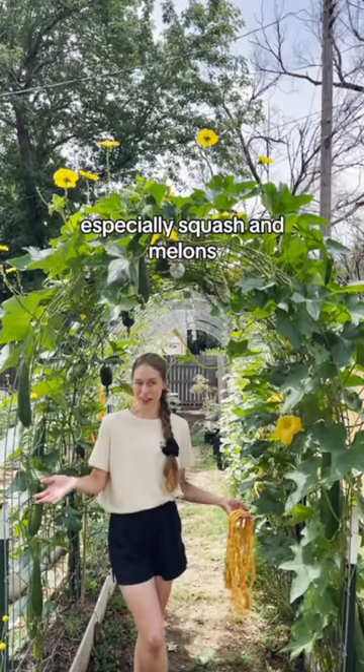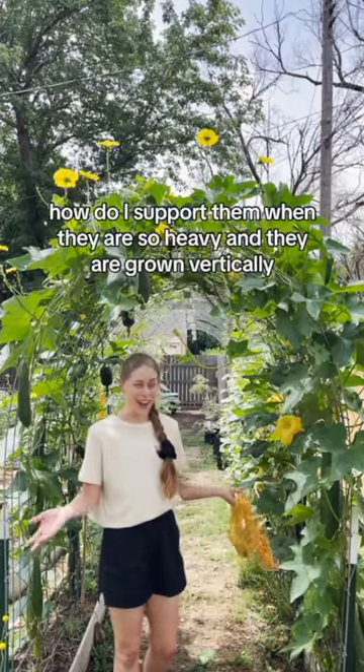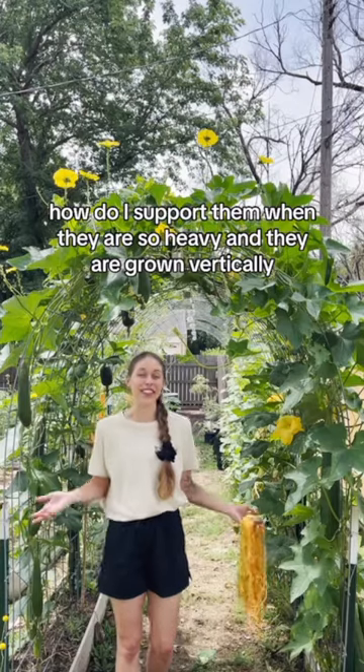I love growing food vertically, especially squash and melons, and a question I get often is, how do I support them when they are so heavy and they are grown vertically?